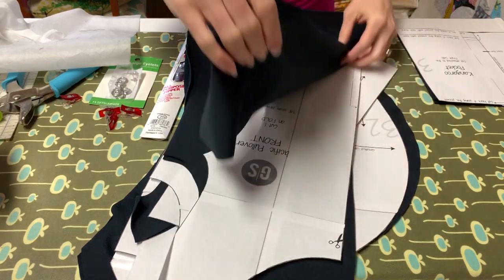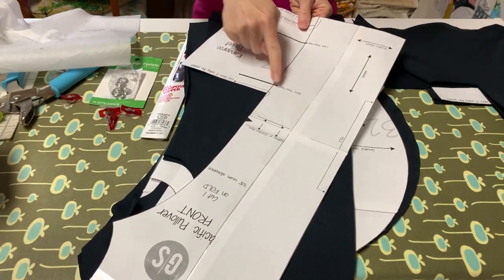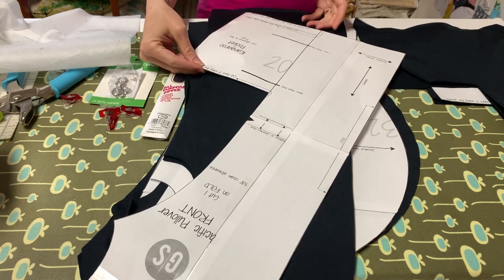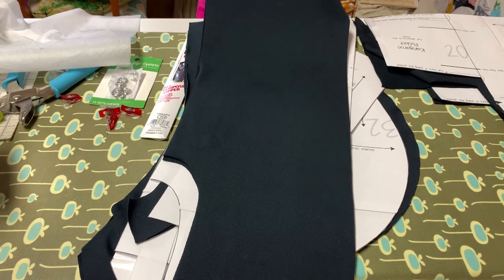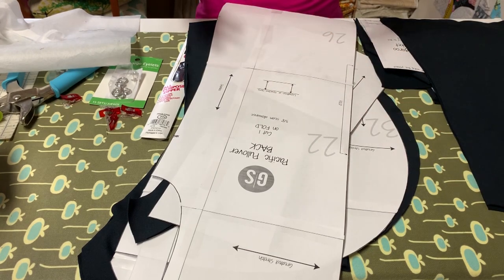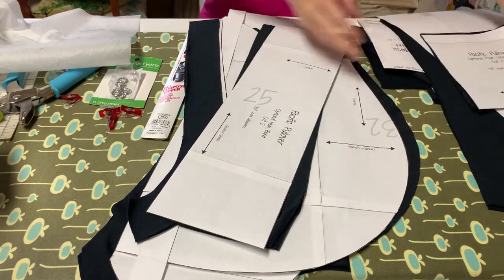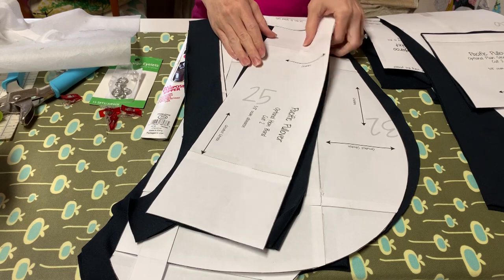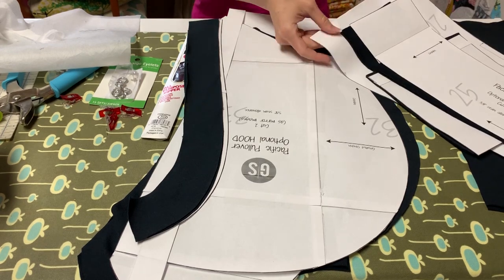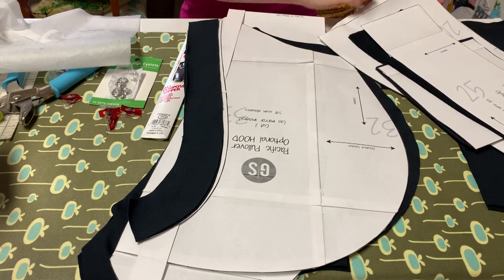My front middle piece looks like this — you cut it on the fold. It's the same thing: you're putting your markings for the upper and lower pocket, cutting here if you have the kangaroo pocket, and cutting here if you just want to hem and not use a band. This is my back piece. The only thing I'm marking on my back piece is the center back, to make it easier when I'm attaching the hood, collar, or neck band. I'm doing cuffs on this one, so I cut out my cuff — cutting two. On your optional hem band, you're also cutting two. The only difference when cutting the hem band is on the bottom of the front: you're going to want to cut on this line as opposed to here if you're just hemming.